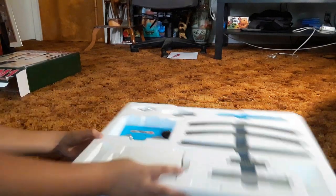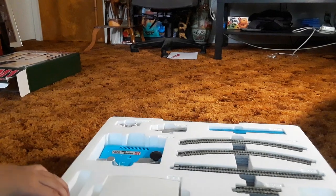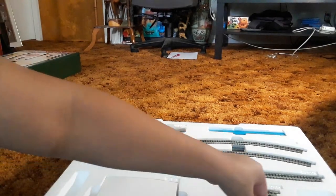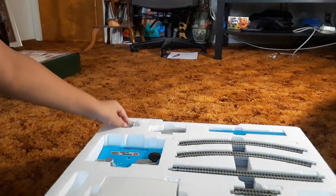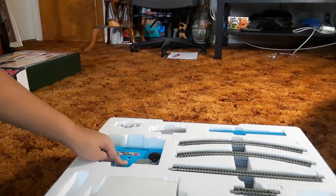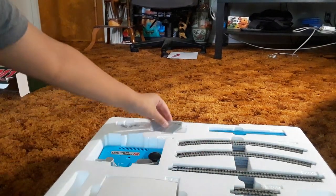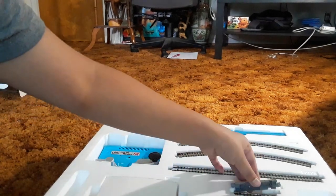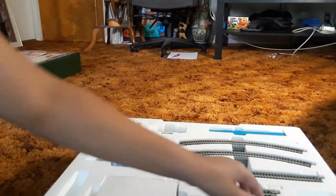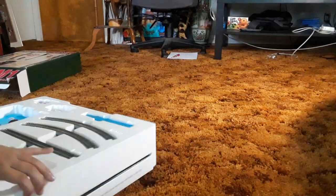As you can see, there are some tracks. They are just easy snap-in tracks, similar to Bachmann HO scale — they just click in, but don't force it or you'll break it. We have some wires, the plug-in, the controller, and this little gray piece that goes with it. No gates are included. There are curves, straights, small straights, one with a wire in it, and another straight.